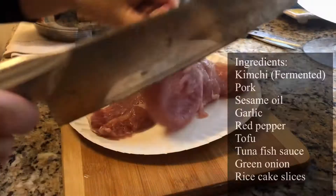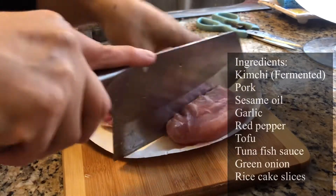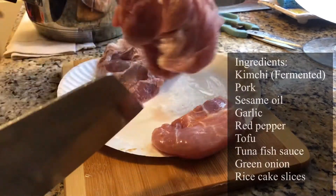Hi! Today I'm going to show you how to make kimchi jjigae. Ta-da! I mean, who would not like kimchi jjigae, right?